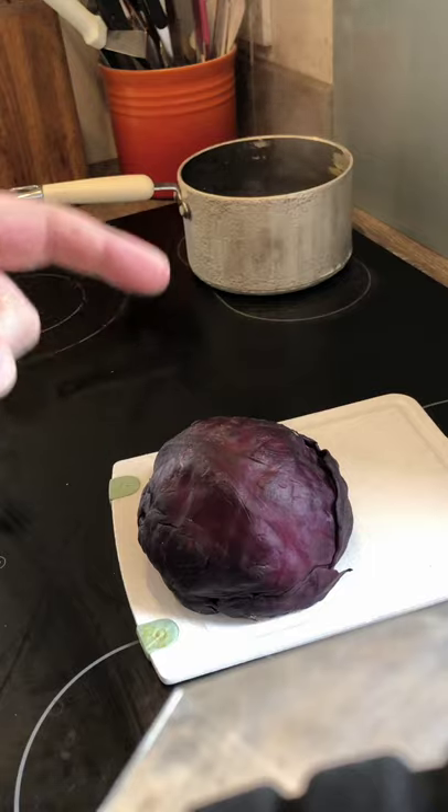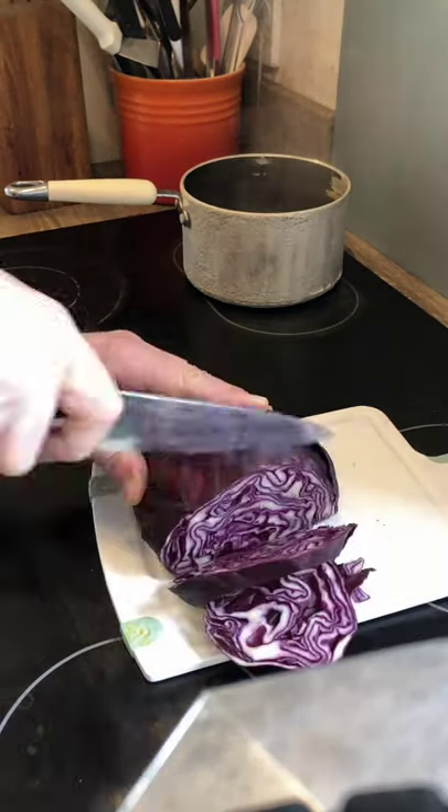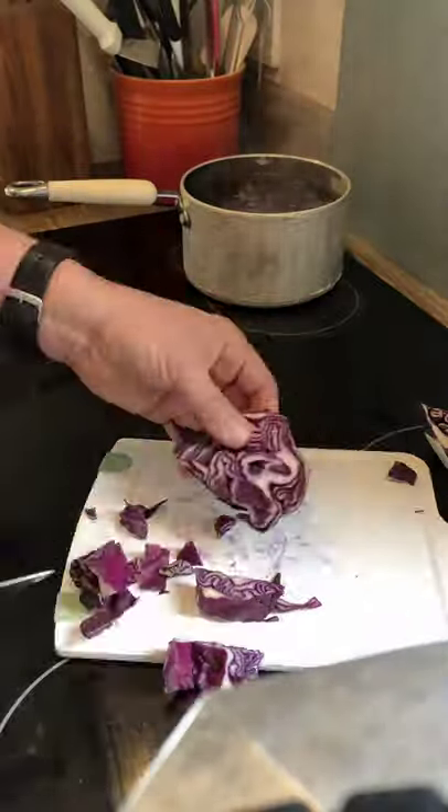So what we need is a red cabbage and some boiling water. Rather than just wasting that red cabbage that's not in the pot, let's blitz it up with some water and see if we can make some indicator that way too.